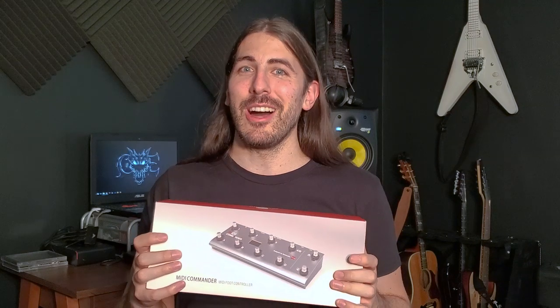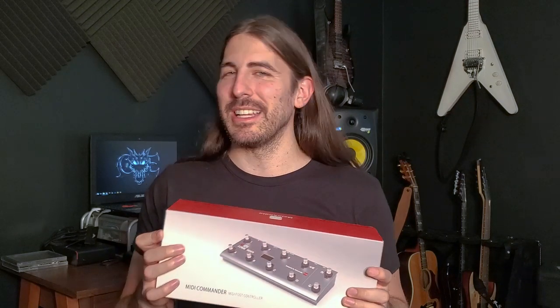So they sent me this, and I've been using it for a while and it's really awesome. I'll get into some more of the details.